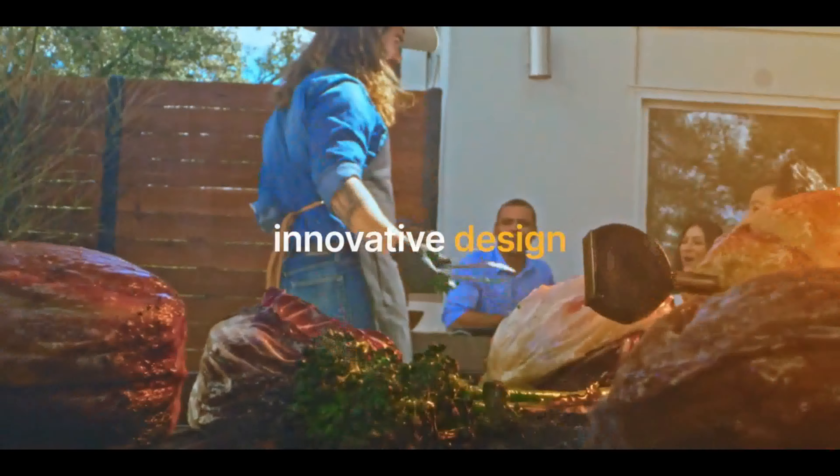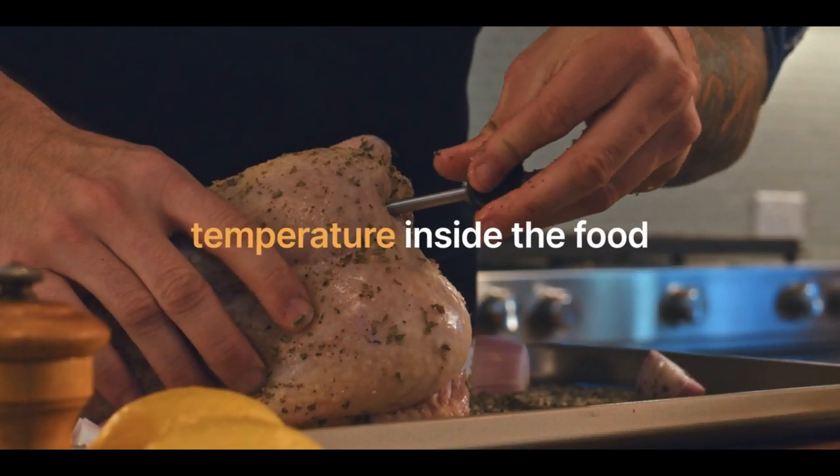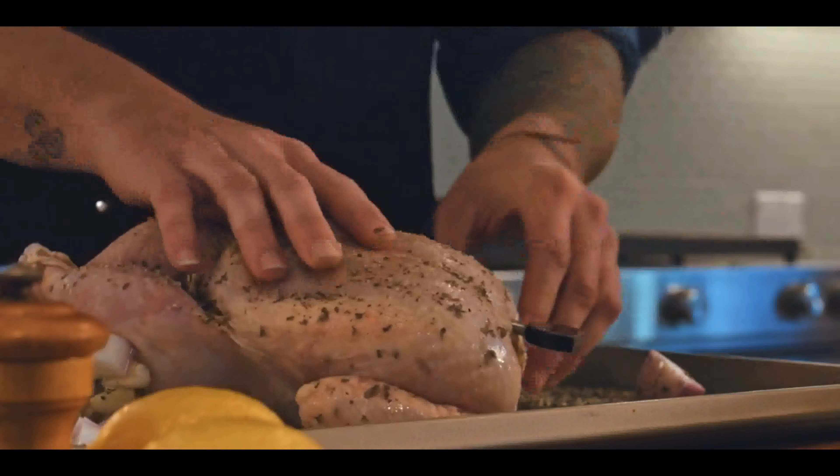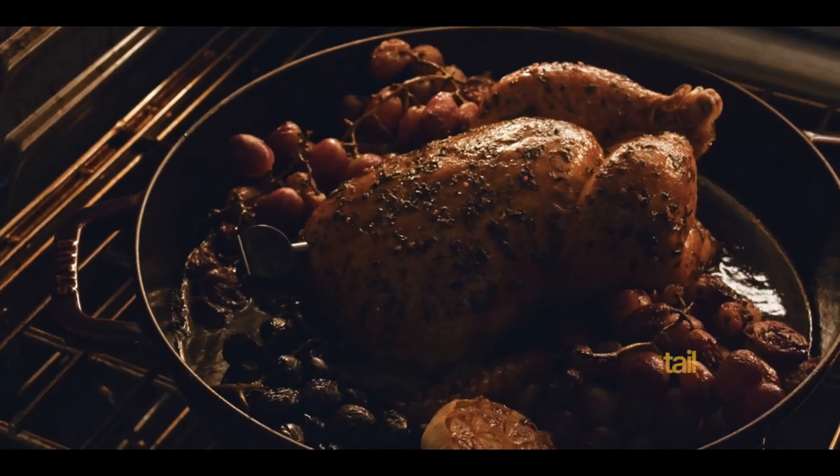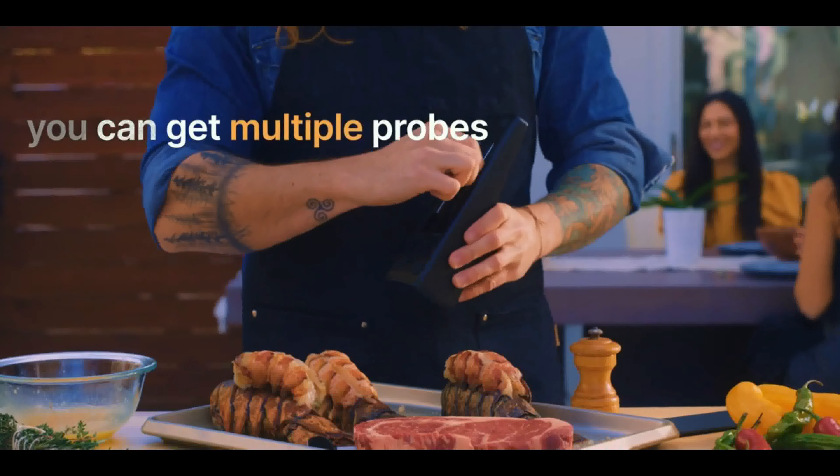The innovative design contains a sensor in the probe that detects the temperature inside the food, plus an additional sensor on the tail that reads the ambient temperature of your oven or grill. There are also multiple probes, which allow you to cook several items at a time, and to perfection.